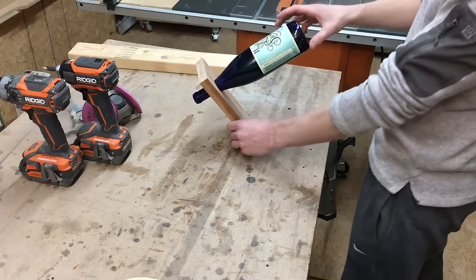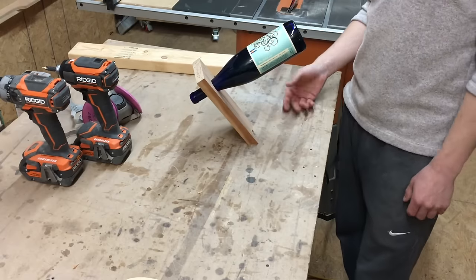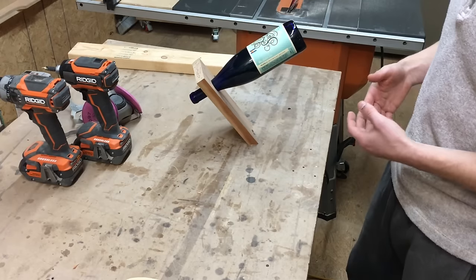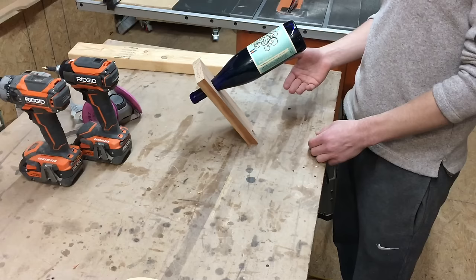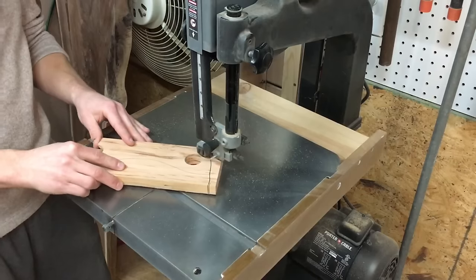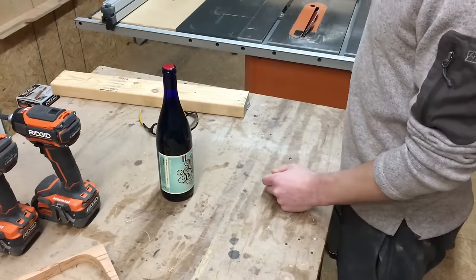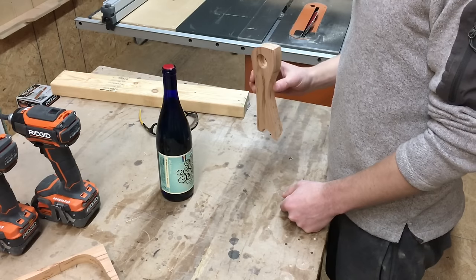That works. That's pretty stable. If it's not as stable, just keep adjusting your angle — go 34 or 36 degrees. It's gonna depend on the bottle, how thick or sturdy your material is, so just make subtle changes, maybe one degree either way depending on which way you need to go. Then I'm gonna send this over to my sander to clean up the edges, use my router to get it all looking pretty, and we'll call it a day.